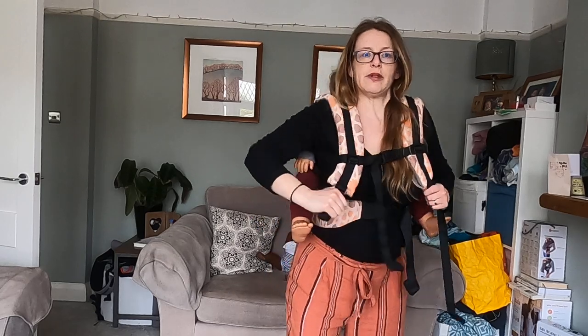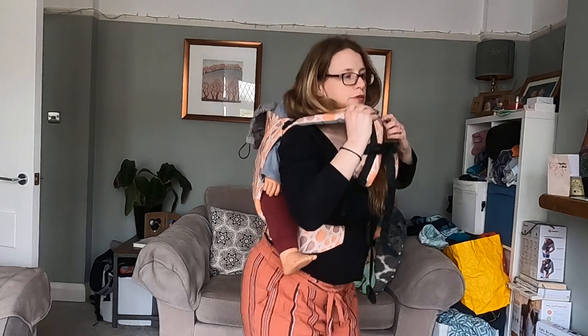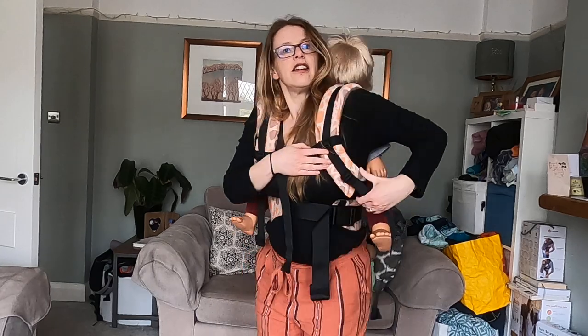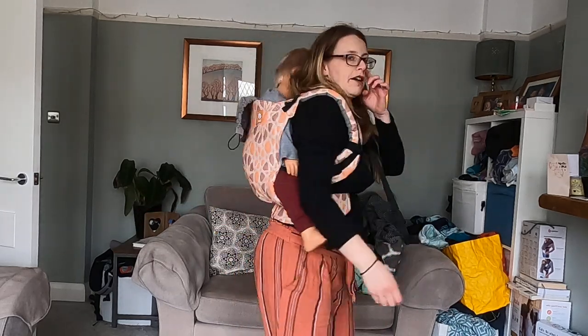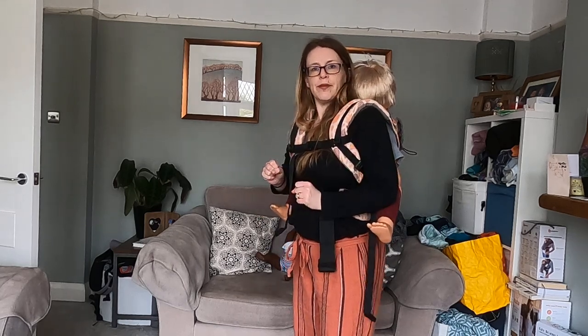Now I need to make sure that this is nice and tight. If your toddler's kind of dropped a bit, you want to make sure you've pulled these up nice and high around your shoulders, and then tighten up your buckles. And that's it — we've got a toddler in a nice high back carry in a buckle carrier, and we used the superman toss to get them up.